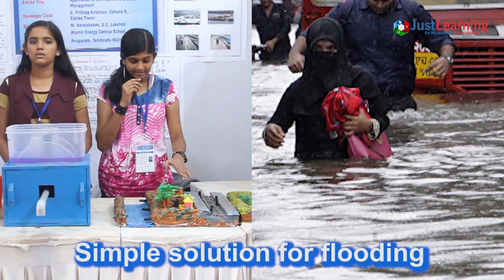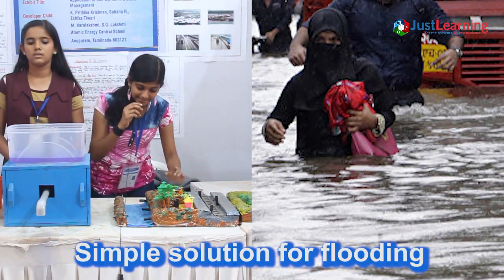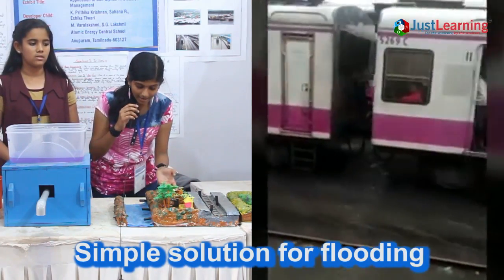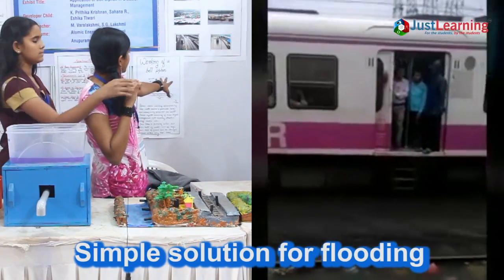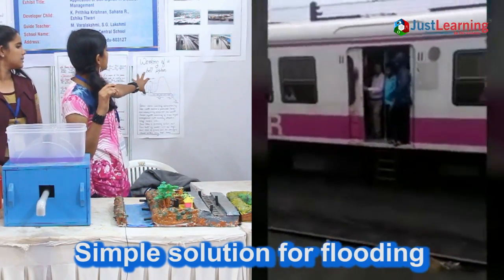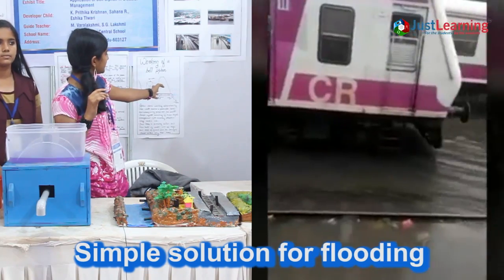When siphons are installed, we can insert underground pipes and their outlets will be directed towards rivers. So when water logging takes place, the siphons will suck the water and drain it out into the river.